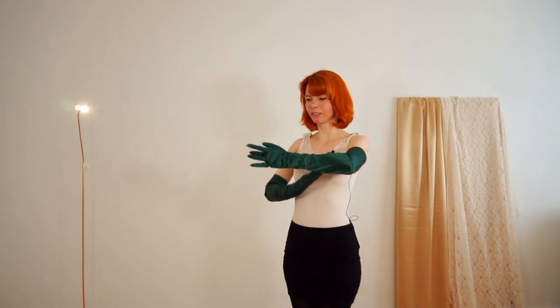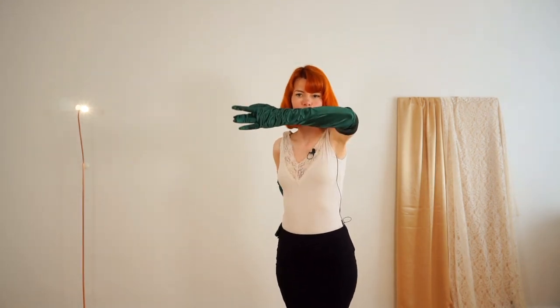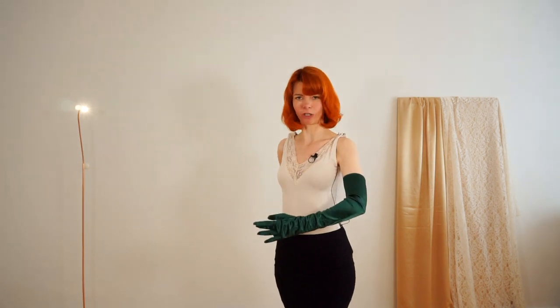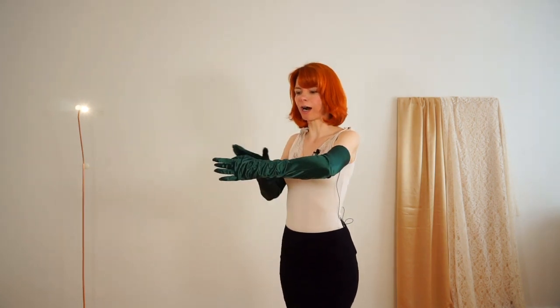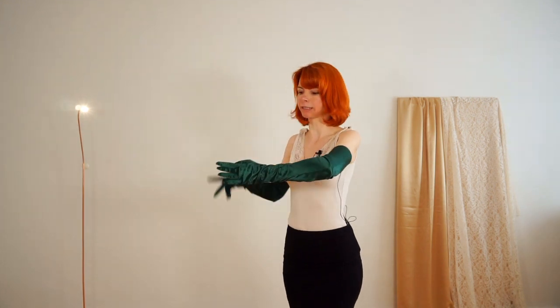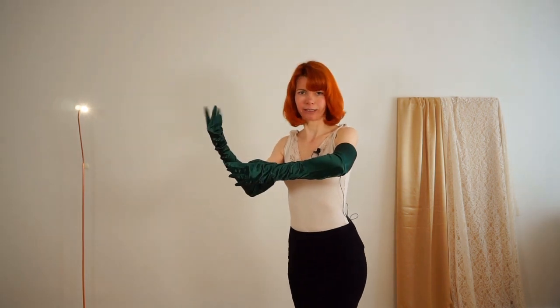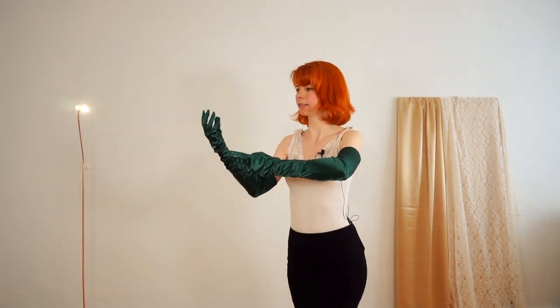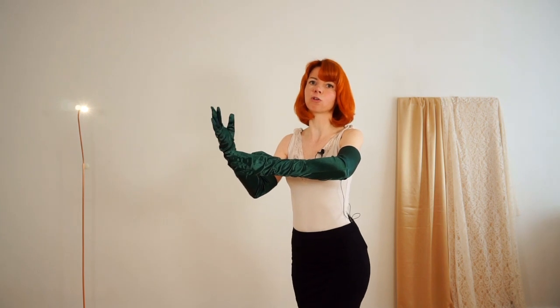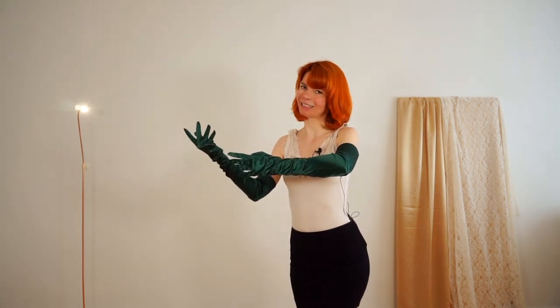Then bring your glove in front of your body. Don't hold it too high or too low — make sure your arm looks nice, not like this or like this, but nice. Your fingers should be straight, and the other hand that pulls off your glove also looks nice. And of course, have your big smile and nice pose.